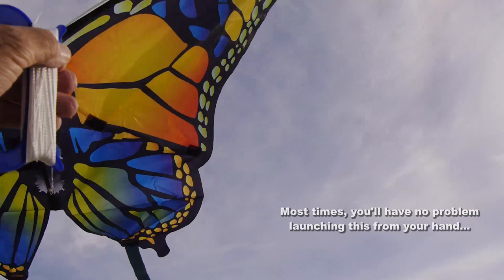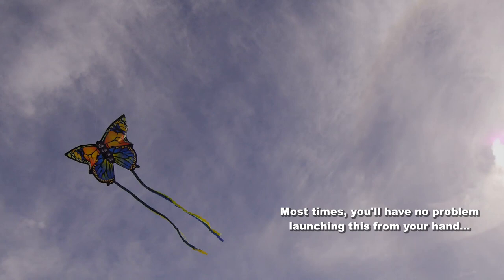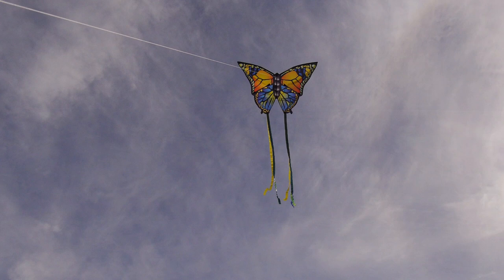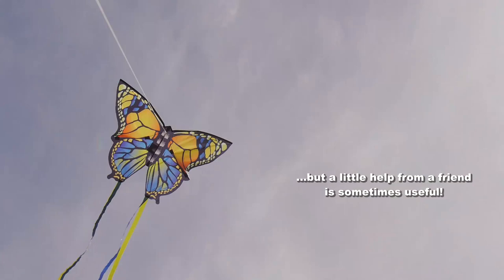Hold the kite up into the air, let the line out and the kite will fly itself. No need to run with this kite — it just wants to take off and fly. If you do need some help, get a friend to hold up the kite for you and when you're ready tell him or her to let go. Pull it into the air on about 50 feet of line maybe, and up it will soar.